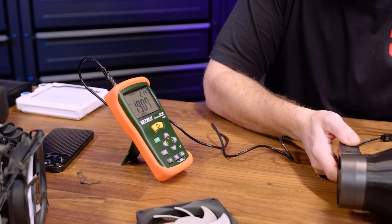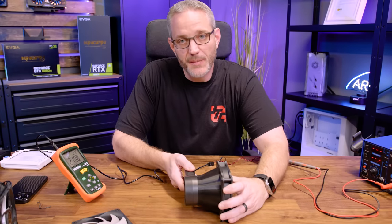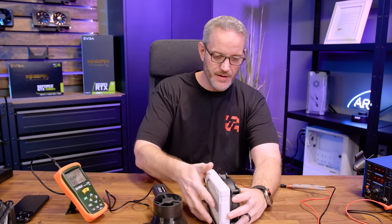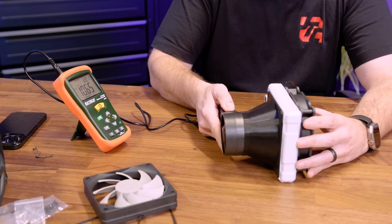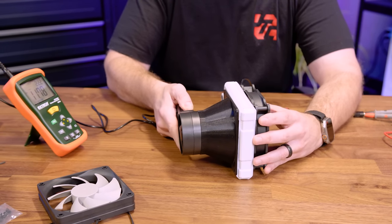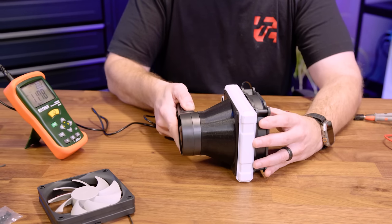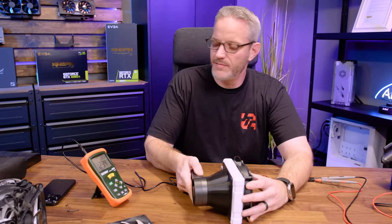At 5 volts, blades are barely turning, but we're getting 20–21 CFM on our meter. If you had five of these in your case running at this speed, you wouldn't be able to hear a thing. Now, once it has to pull through filters, mesh grills, and such, it gets worse. For example, attached to this radiator we're seeing about 11 — actually higher than I expected. This is where push-pull really comes in handy too, helping overcome the pressure drop across the rad.